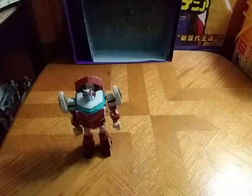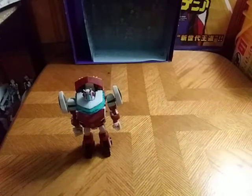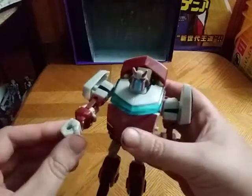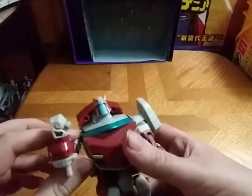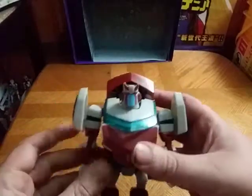You're probably wondering where I got this figure. I got him on sale from Amazon a long time ago. I do have his iron knuckle fist attachments, but they're somewhere I can't find them right now.